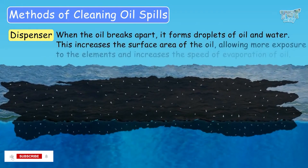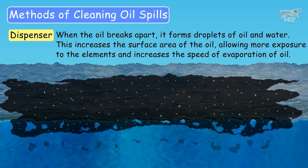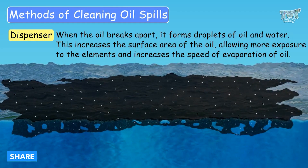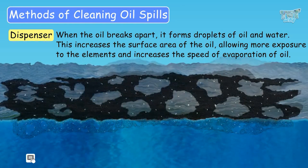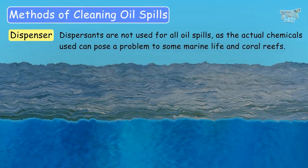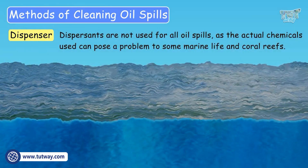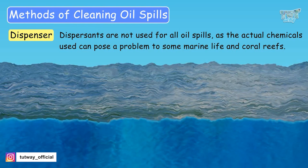When the oil breaks apart, it forms droplets of oil and water. This increases the surface area of the oil, allowing more exposure to the elements and therefore increasing the speed of evaporation. However, dispersants are not used for all oil spills, as the chemicals used can pose a problem to submarine life and coral reefs.